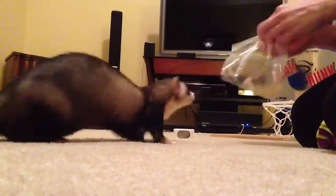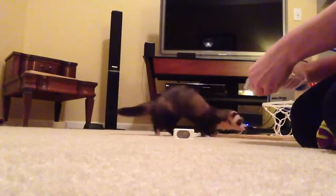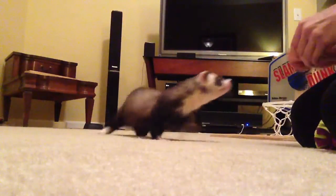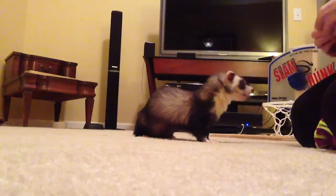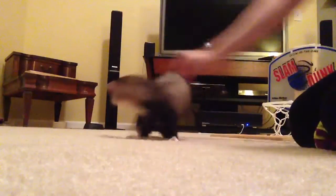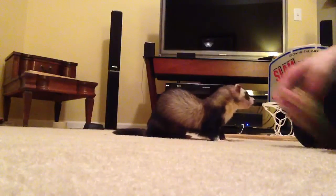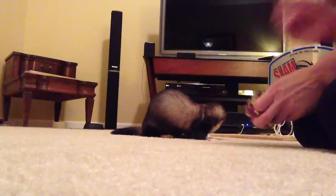If your ferret gets frustrated like that, just do a trick that they know by heart to end on, because you don't want them to end frustrated. Good boy Joey — spin! Good boy.